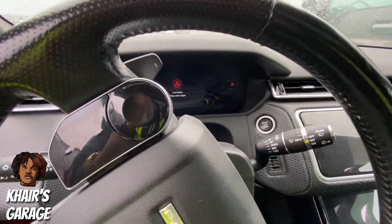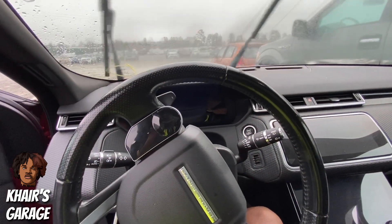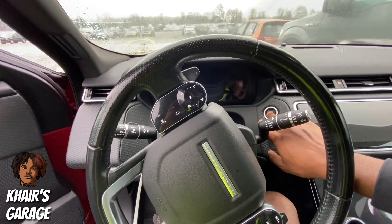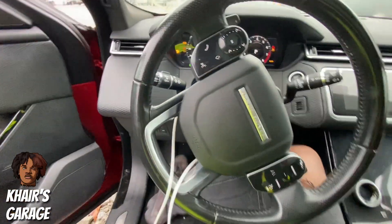It says 'low power, please start engine.' Won't even crank over. Let's see if we can plug up the battery to get this thing going. We'll just try one more time. Alright, got that hood popped, let's hop out.